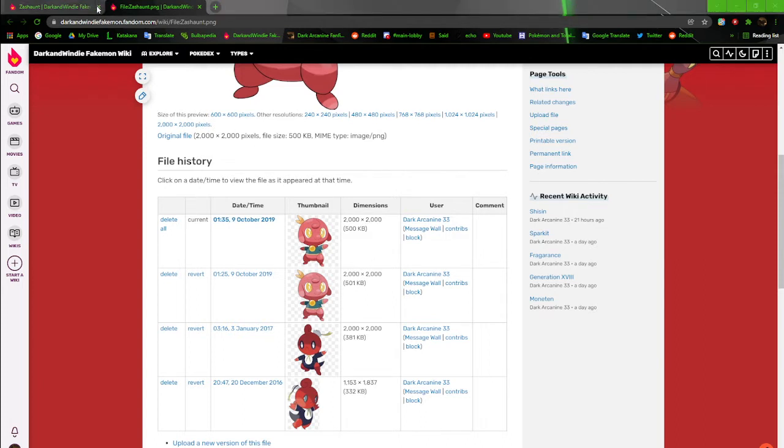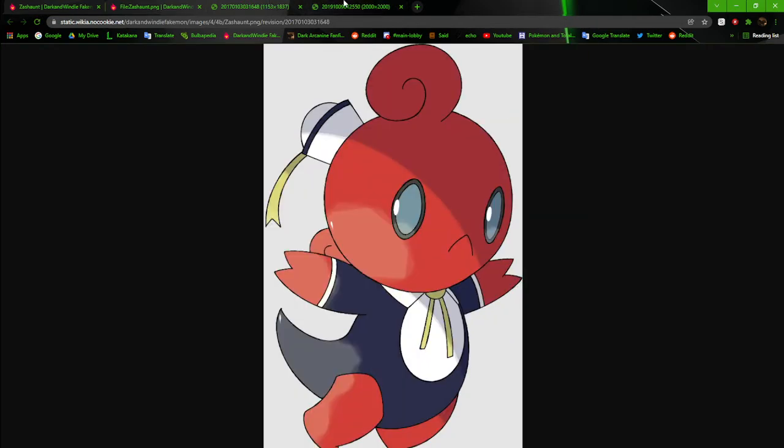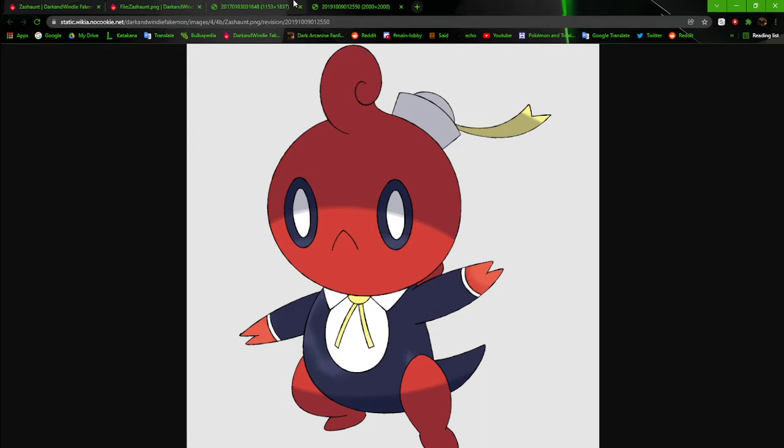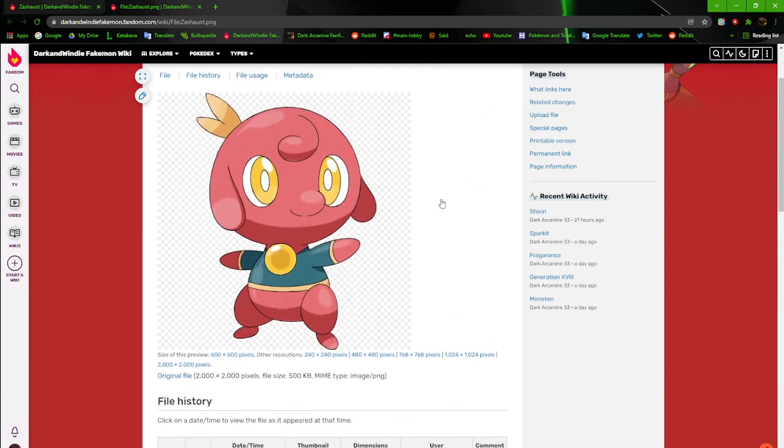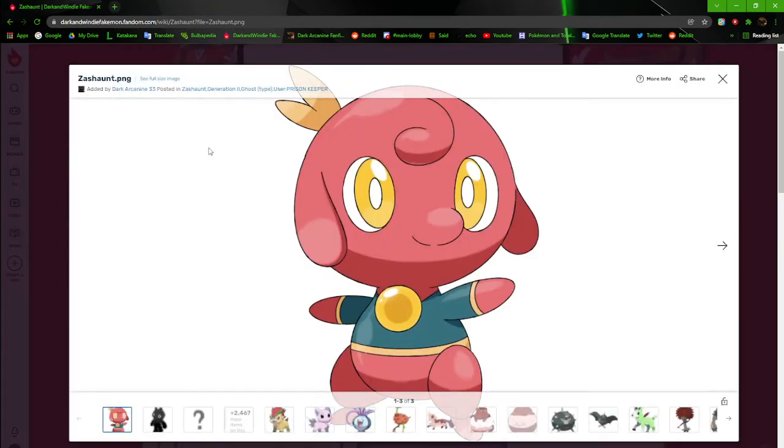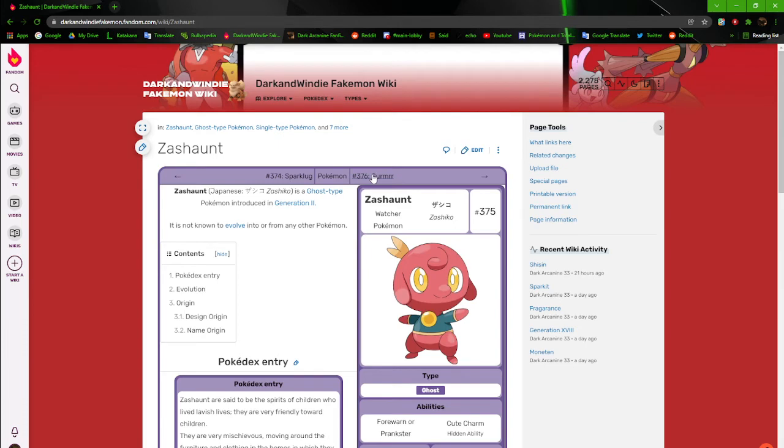The original design was essentially a ghost kid in a sailor outfit — like those little boys' sailor suits. I don't know why I did that. It looked like it was wearing clothes, which is fine — a lot of Pokémon do that — but in this case it just doesn't look that great. The newer version looks a lot more friendly, but the shading is still messing it up for me. I may go back and change the shading if I still have the original files.